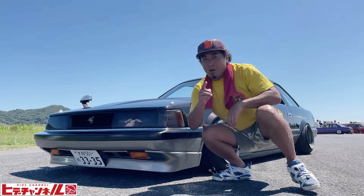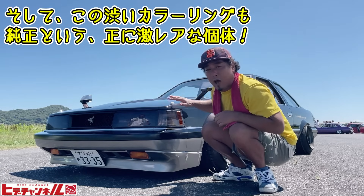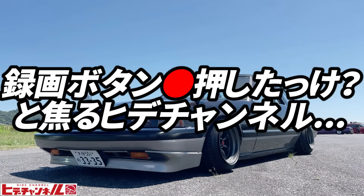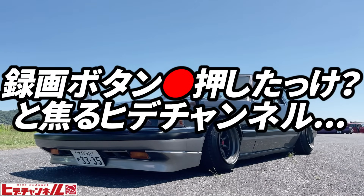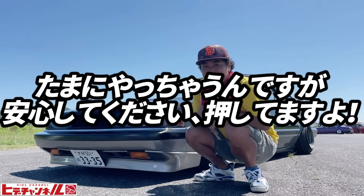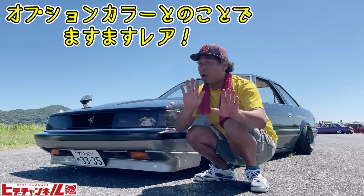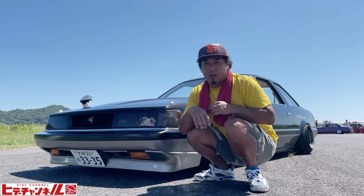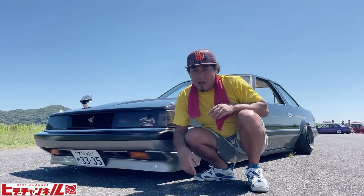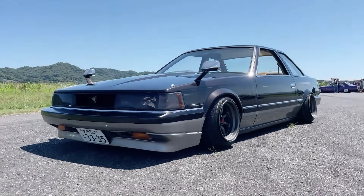This is the original GZ-10. It's a very interesting and original color — an option color. The owner confirmed it's an option color you could select from the catalogue, which makes it quite rare. Let's take a look while asking the owner about it.